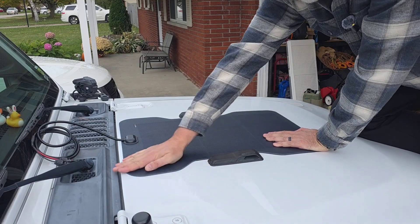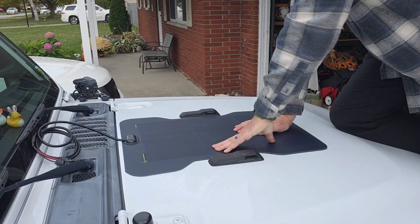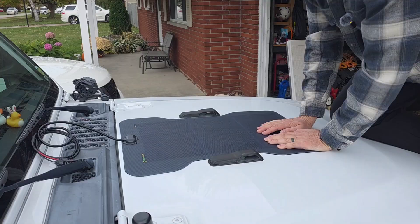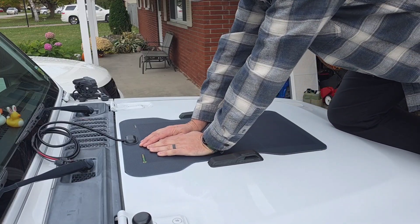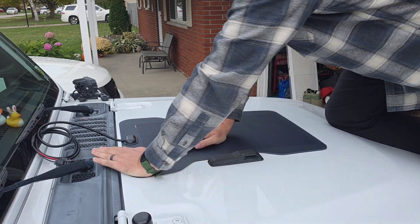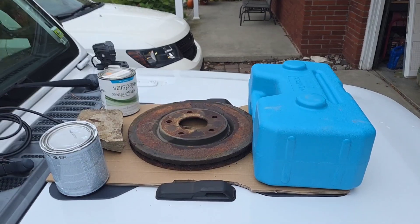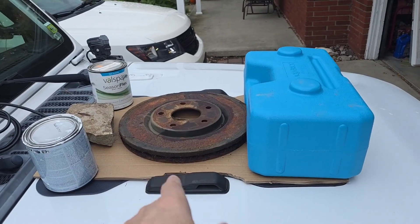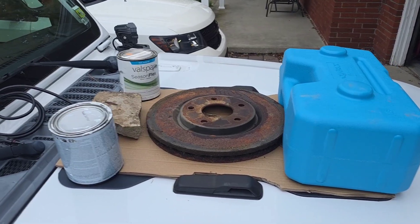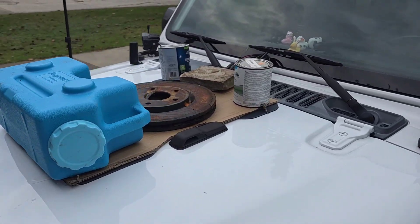I have the hood all heated up because I just drove it home, so that should help it adhere well. They say 24 hours with weight on it, so I'm setting that up — doing a little bit of Swedish massage on this baby. I've got her weighted down with a whole thing of water on the front, some paint cans, and a rock. That's gonna be just fine.